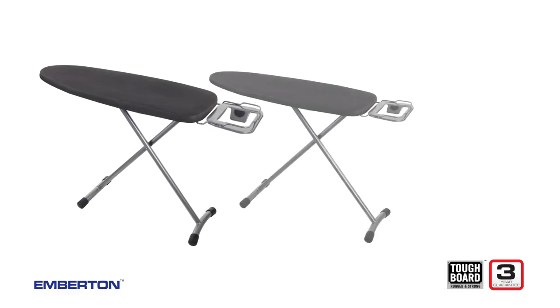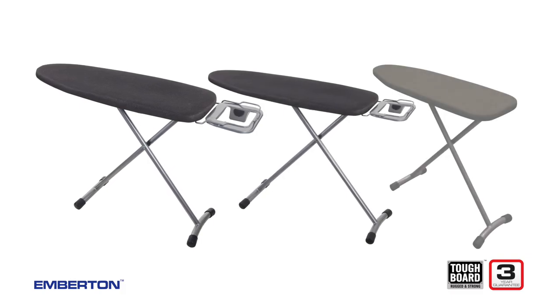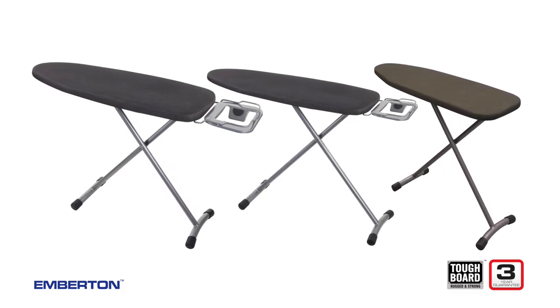Rugged. Strong. Durable. Introducing the Emberton Toughboard Ironing Series.